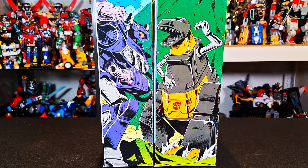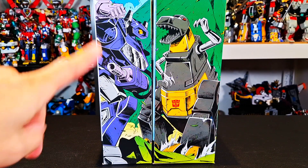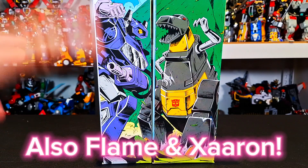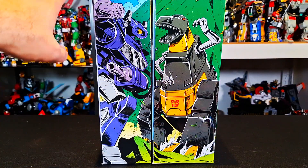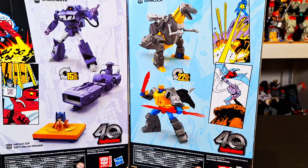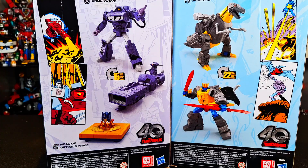But before we get to the figure, here are the two boxes with two figures together. As you can see, it creates one image, though there is one more part to this — it is a very little-known character outside of the comics named Straxus that I didn't get. I missed out on the pre-order and then I missed out on it again. I don't think I'm gonna get it.